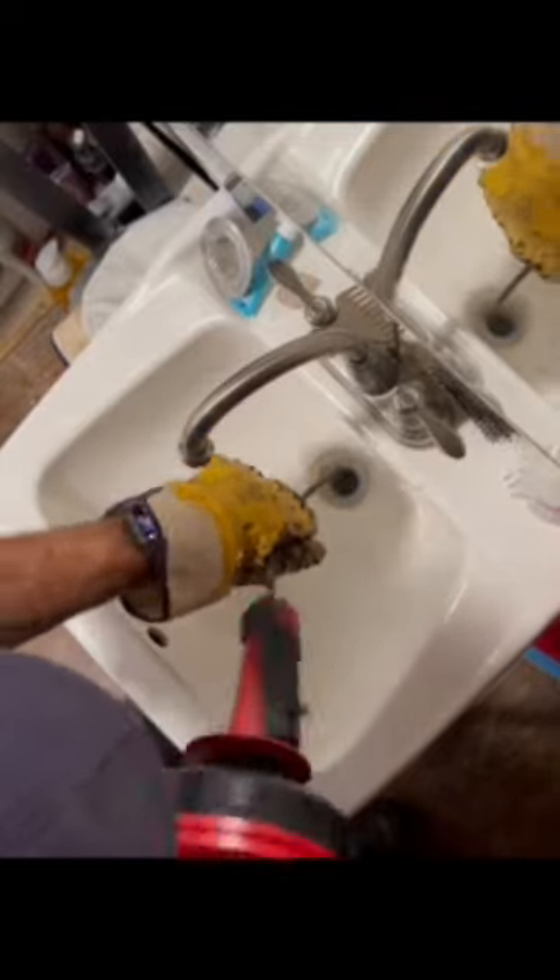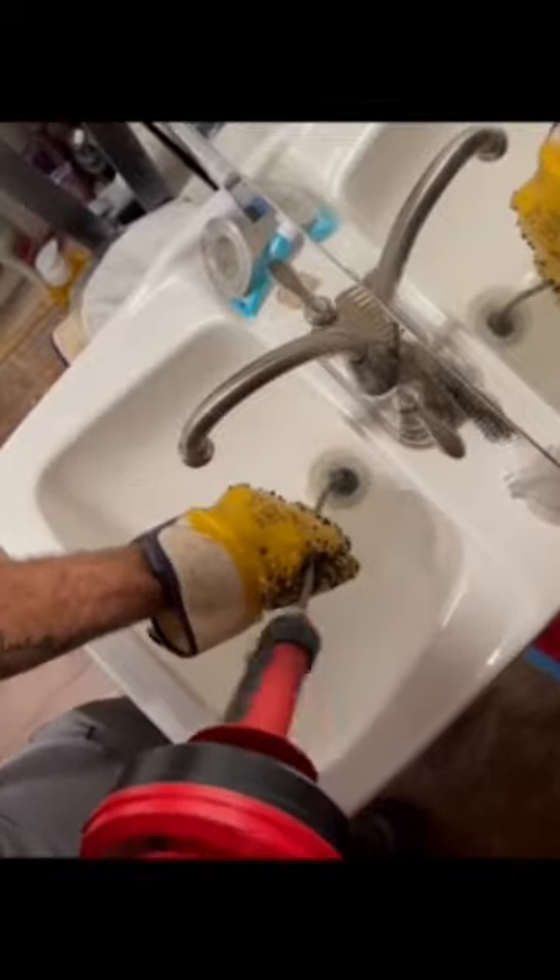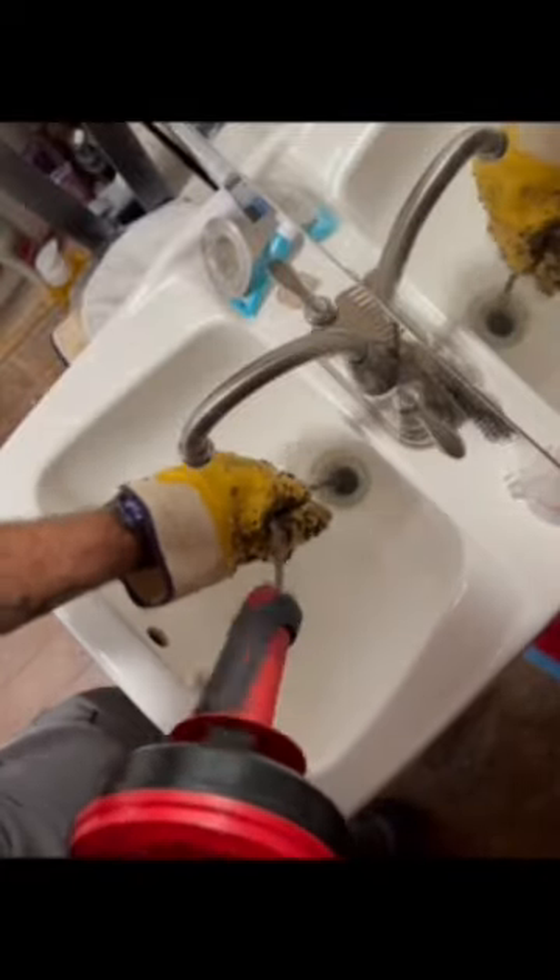Today is the second time using the Milwaukee Trap Snake. I used a trap driver as well to actually run it. I cleared this line in like three minutes. This is a kitchen sink line and a lavatory line that connects down to the basement to the drain stack and the blockage at the stack.